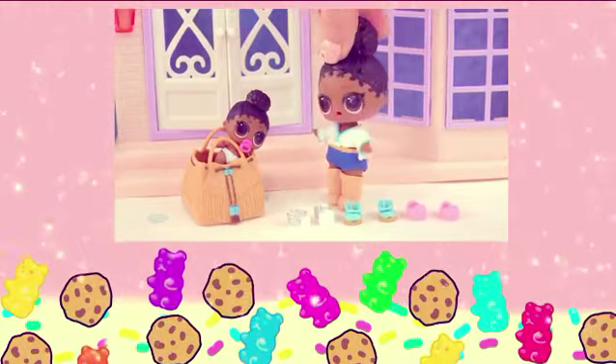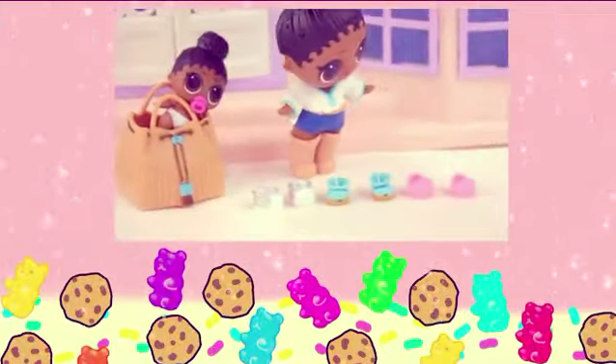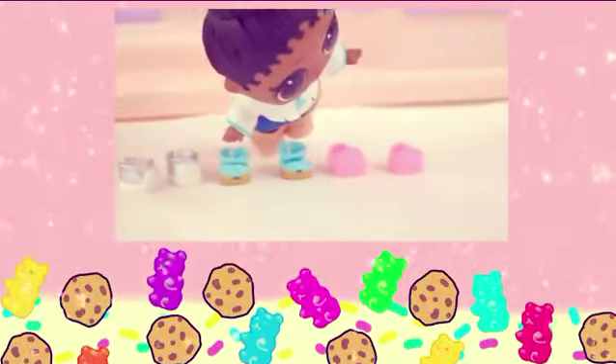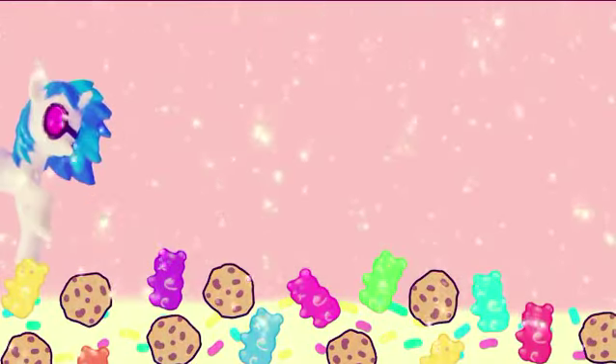Oh wow — my little sister has a gift for me! I love the bag — it's very cute! But which one of these shoes are for me? Do you remember, cookie fans — was my gift from my little sister the silver shoes, the blue, or the pink? Bye, cookie fans!